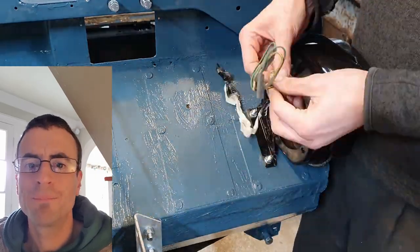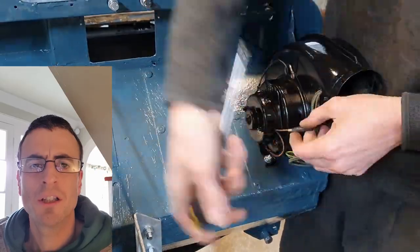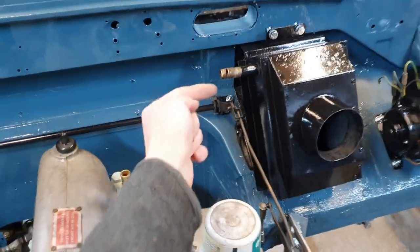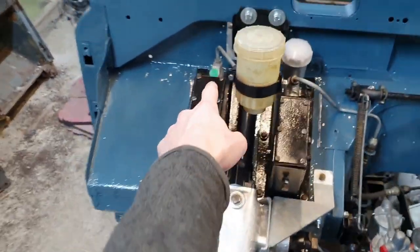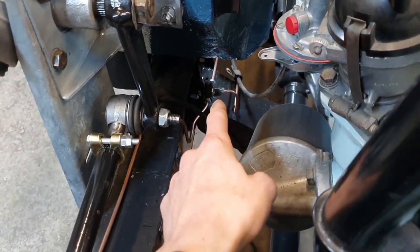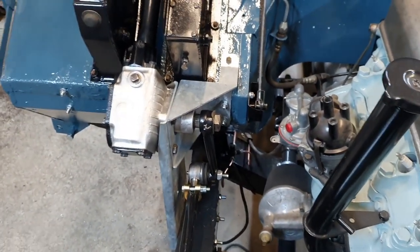That is the clutch hose — the last thing on the clutch to go on. Then the heater blower goes on, with its fan and motor and a little earth connection. The last remaining thing is a brake line to run from the junction on the bulkhead down to the junction on the chassis, so I need to make up a brake line that routes out of the way of everything.